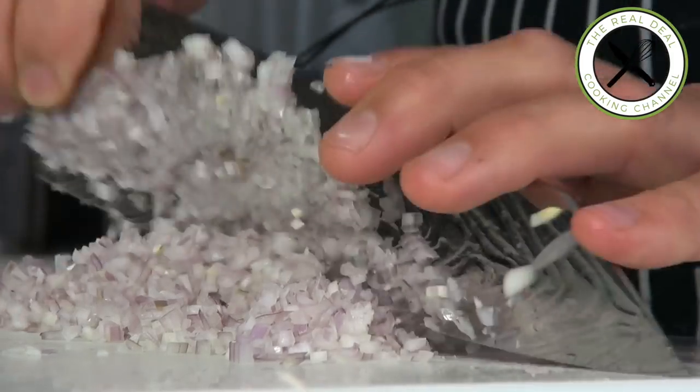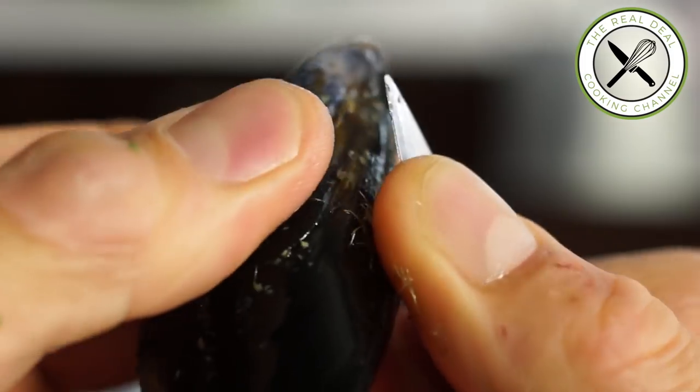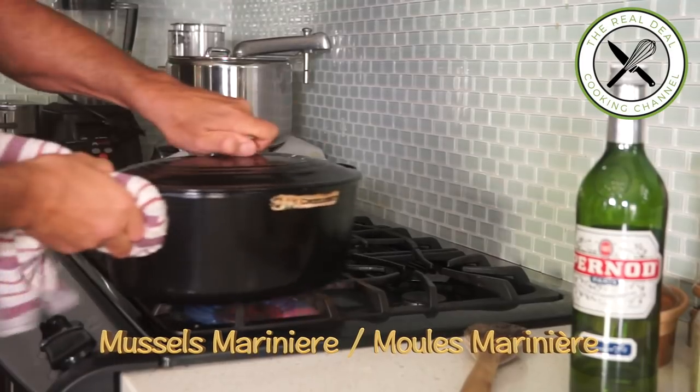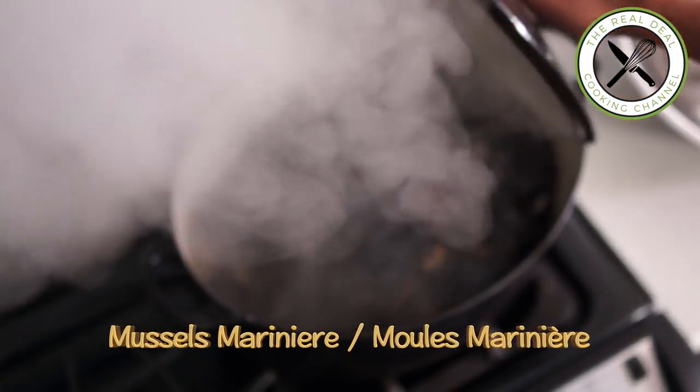Hey, what's up? I am Renaud Alboise. Thank you again for watching the Real Deal Cooking Channel — this is where it looks and tastes good, right? So today, I'm gonna make something that every seafood lover craves for. Steamed mussels. Moules marinières.